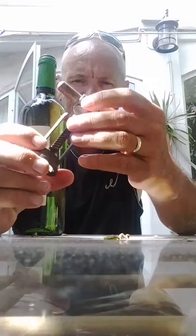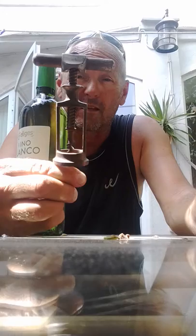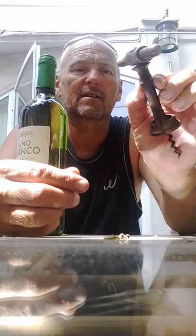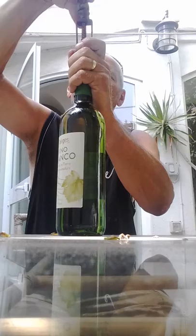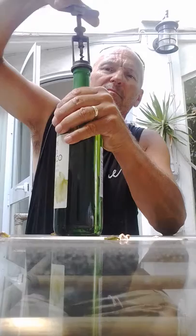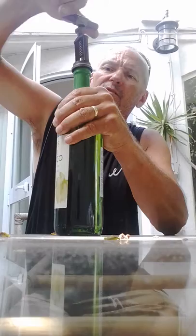It's lasted donkey's years. I'm going to demonstrate now how it actually works - it changes gear, you see. So one stabs it into the bottle and winds it down as you would with a conventional corkscrew, but this is so cool - they just don't make them like they used to. Down it goes into the cork, deep into the cork.